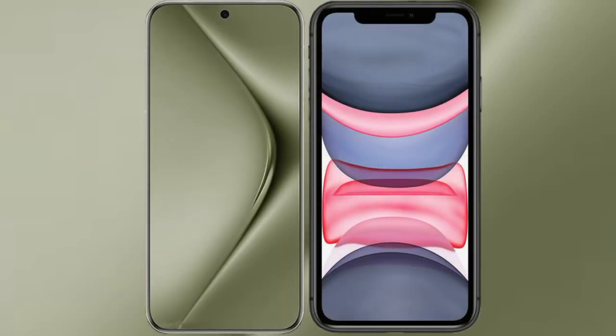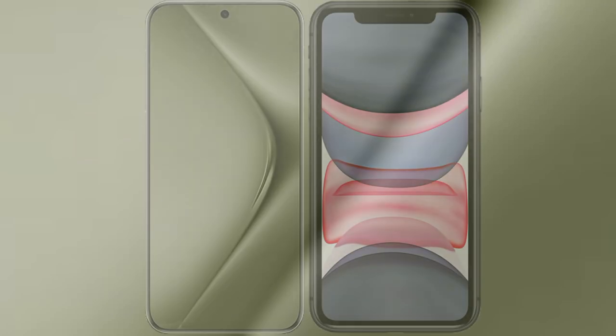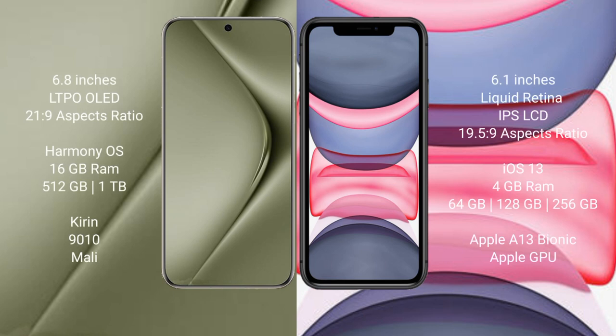I will compare the new Huawei P70 Ultra with the iPhone 11. The Huawei P70 Ultra comes with a 6.8-inch LTPO OLED display and an aspect ratio of 21:9. The iPhone 11 comes with a 6.1-inch Liquid Retina IPS LCD display and an aspect ratio of 19.5:9.